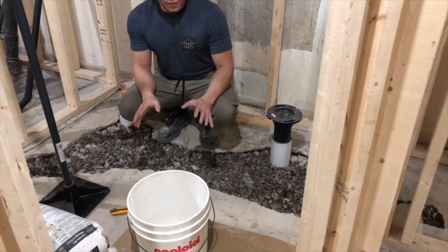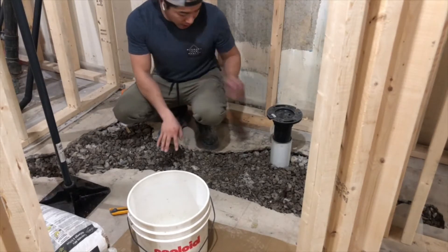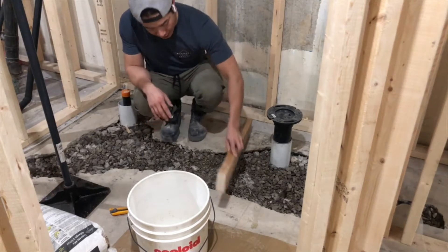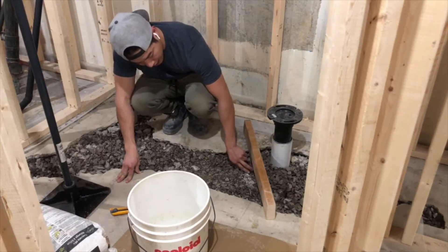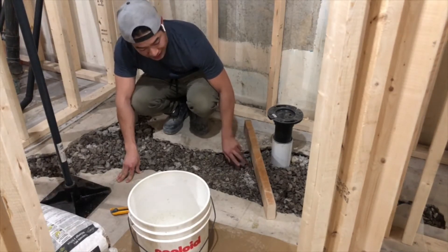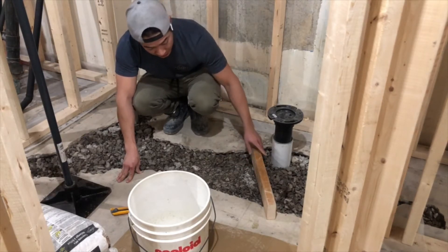To prep the surface, I smoothed out the rubble on here. I have a piece of 2x4 that's long enough that I can drag it across the surface and see if the space between the 2x4 and the gravel is enough to hold the concrete.